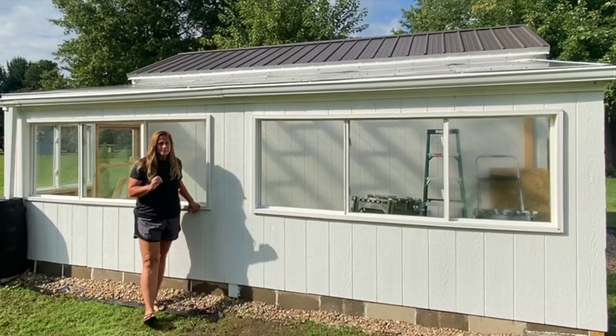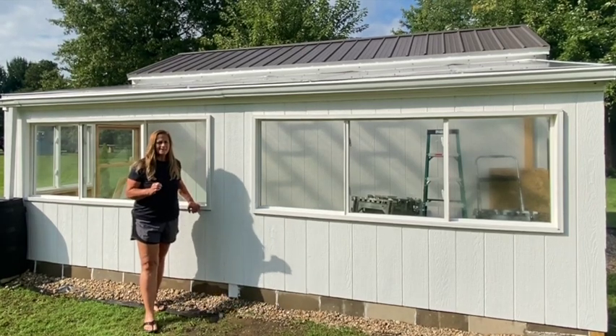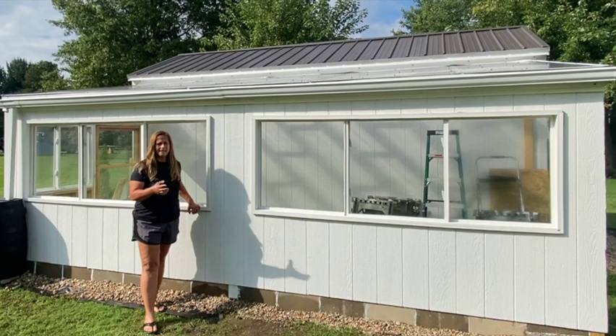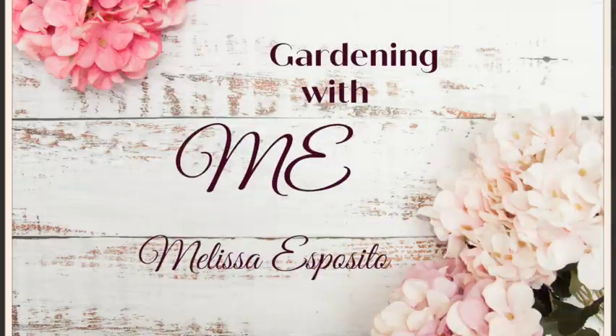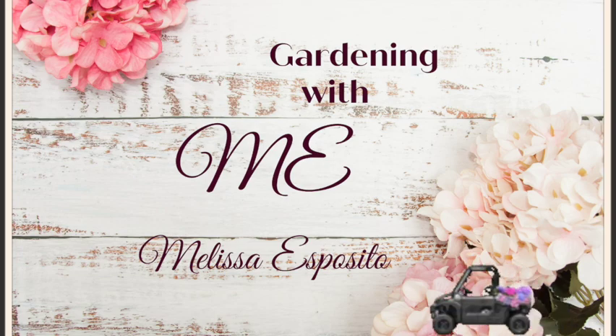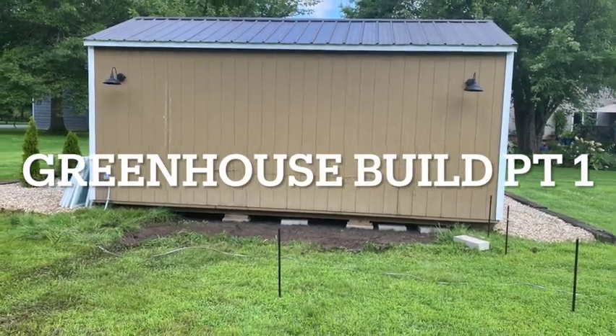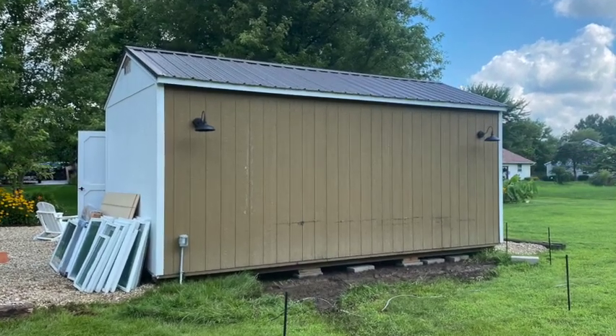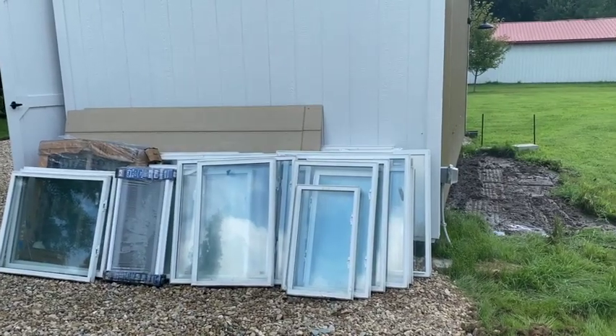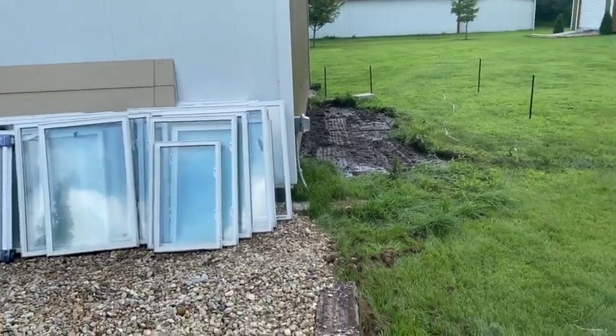We're about three-fourths of the way there. I still have to put the front wall on and do the interior, but it's just about ready. So this is the back of the potting shed. This is where the greenhouse is going to go. It's going to be a lean-to on the back of the potting shed, and then there will be a door where you can go into the potting shed from the greenhouse.